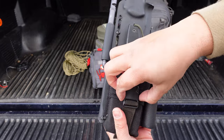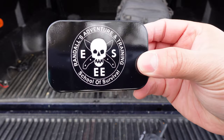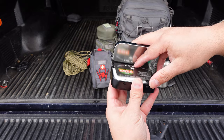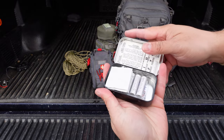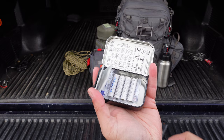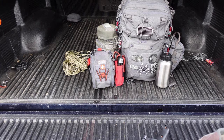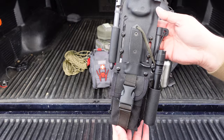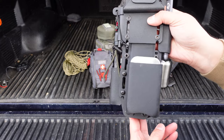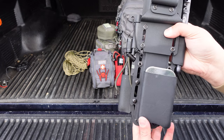On the front pouch I have an Altoids tin. What I keep in here is water purification tablets and extra batteries for the flashlight on the sheath. So that's just a backup. These are all extra attachments — you're going to have to buy them separately to put onto the sheath.